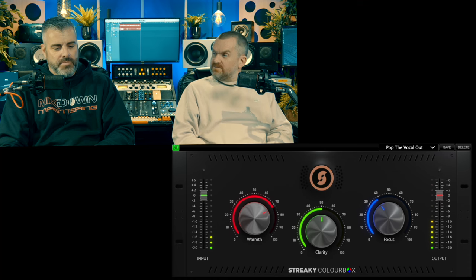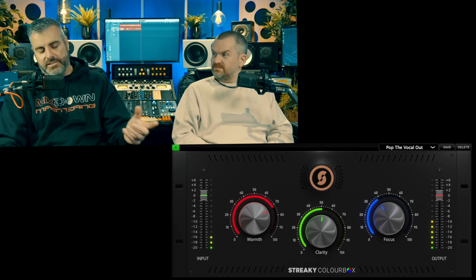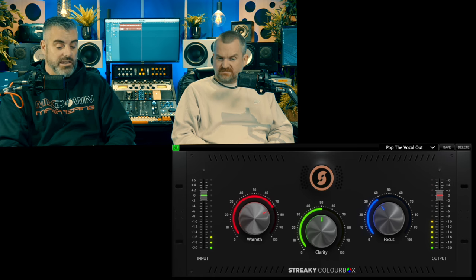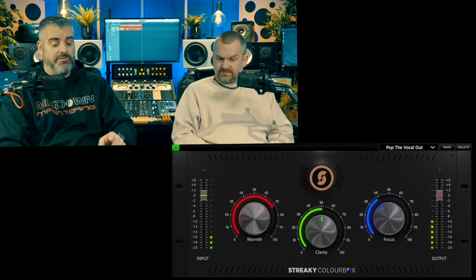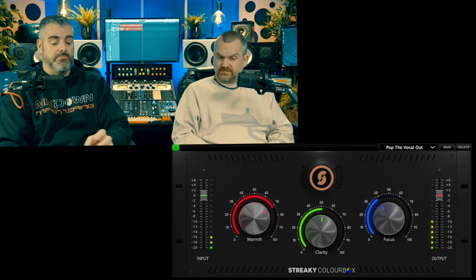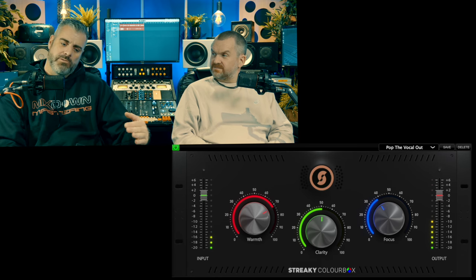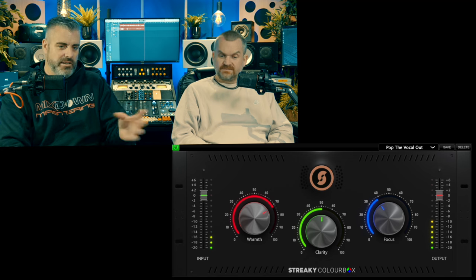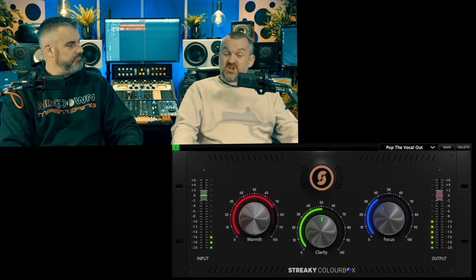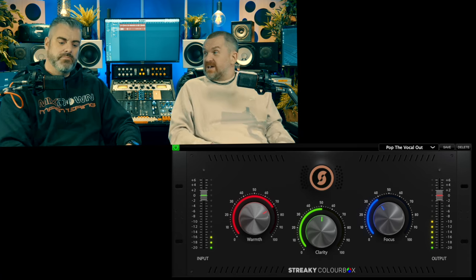What makes it stand out from anything else? There is nothing this does that you couldn't achieve with a basic EQ plugin and a saturator. It's not doing anything particularly clever, but it is taking some of the legwork out of things. He's picked some really nice frequencies — it sounds good on the master bus, on a drum bus, any bus, or any instrument. A bit like a Pultec — if you mix and match how much you're boosting on each one, the curves interact and do some interesting stuff.